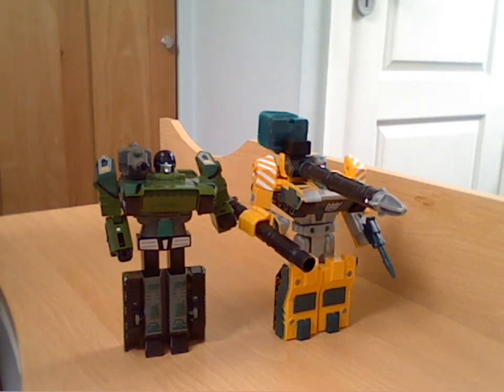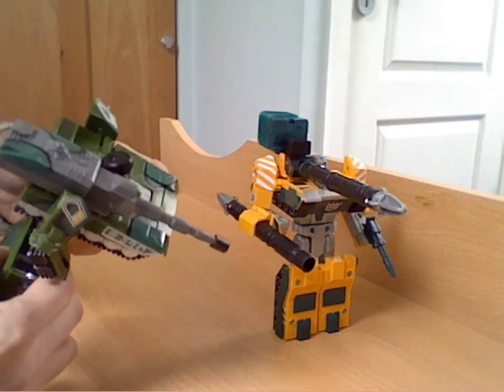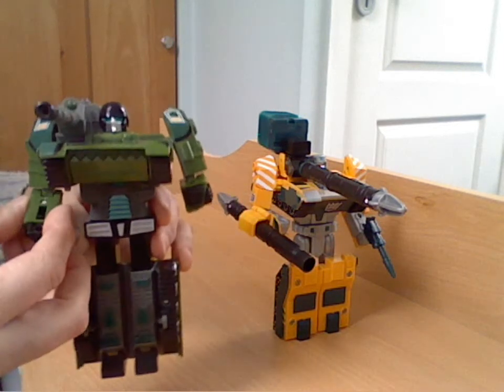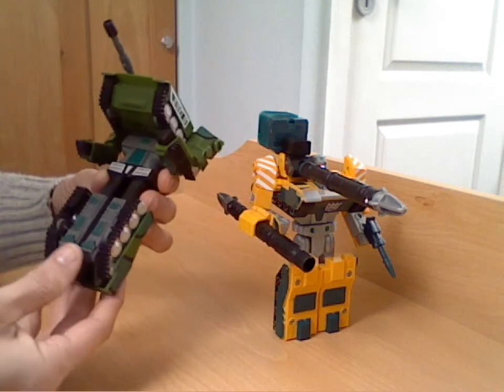I couldn't believe it — I've been out shopping, the usual thing of being dragged around the shops by your other half, thinking nothing really interesting here. And then I saw this thing sat on the shelf and I thought: surely that's not like a G2 Megatron in a cake shop. But there you go — you can pick up stuff in the weirdest of places.